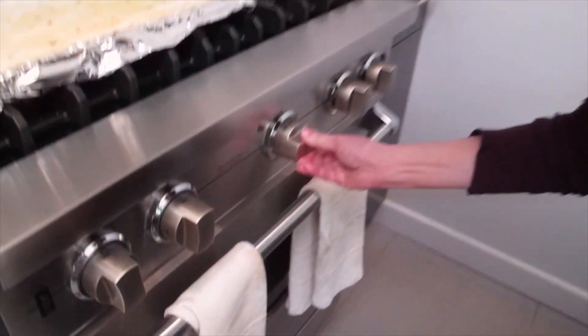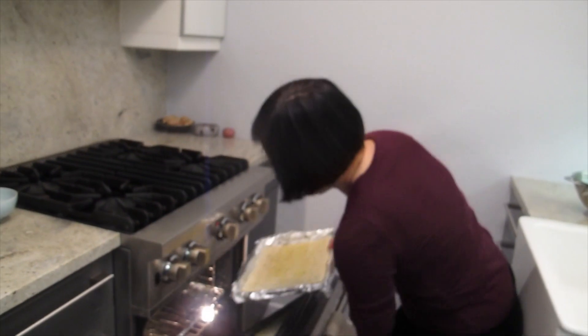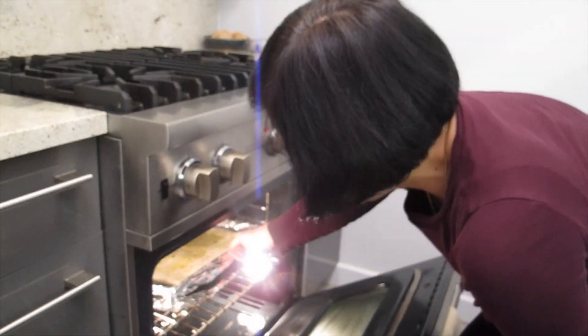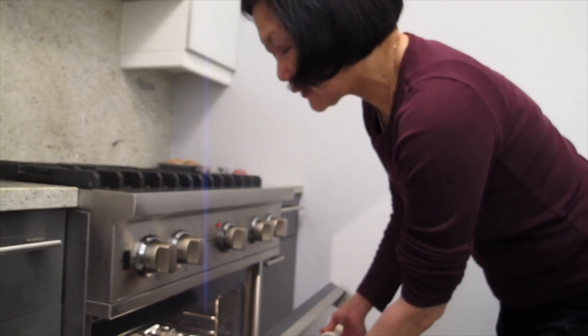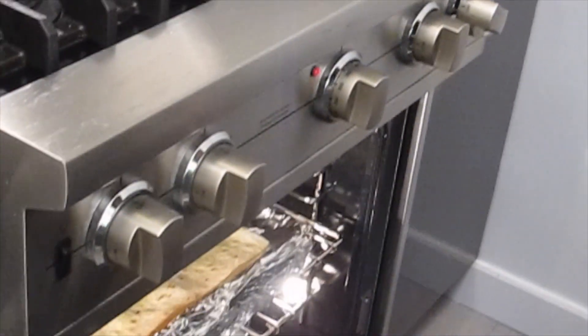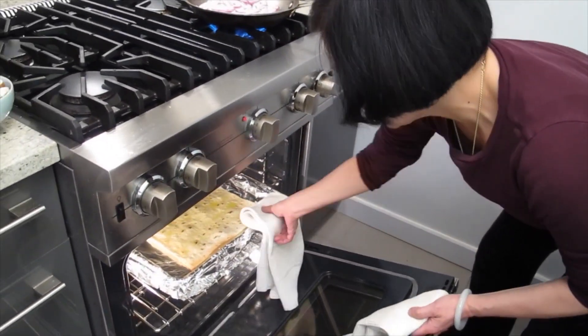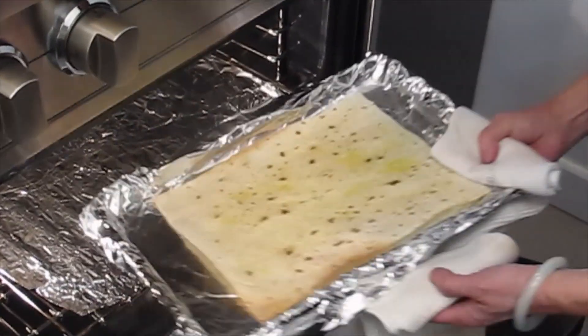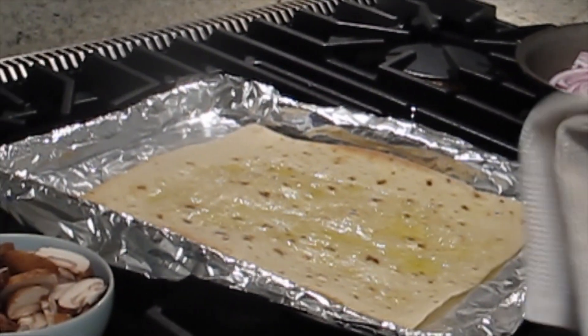The oven is preheated to 400 degrees. About seven minutes — that's what you want. You don't want to overcook it.